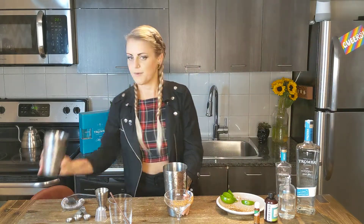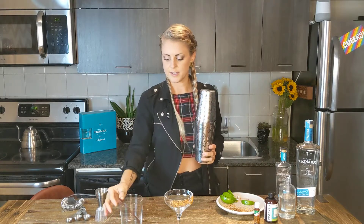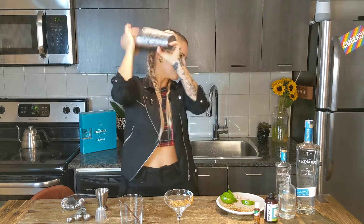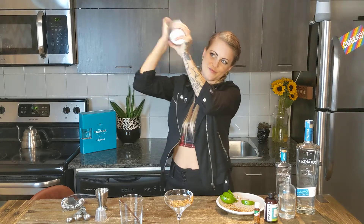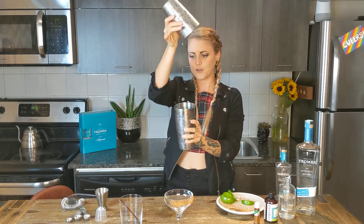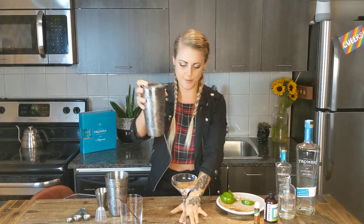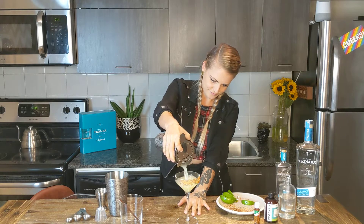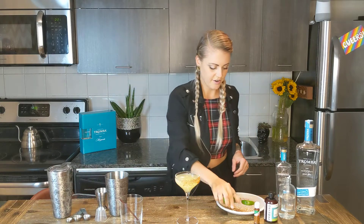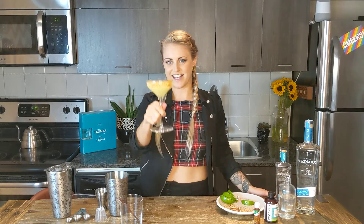Now it's time to shake some ice in your shaker. If you're building it in the glass, you can just stir and you can use the dry kit just to stir as well. Then let's shake it. When both of your hands get super cold, it's time to pour it down — so let's strain that into our coupe. And garnish with a lime wheel. Et voilà, everyone. Salut!